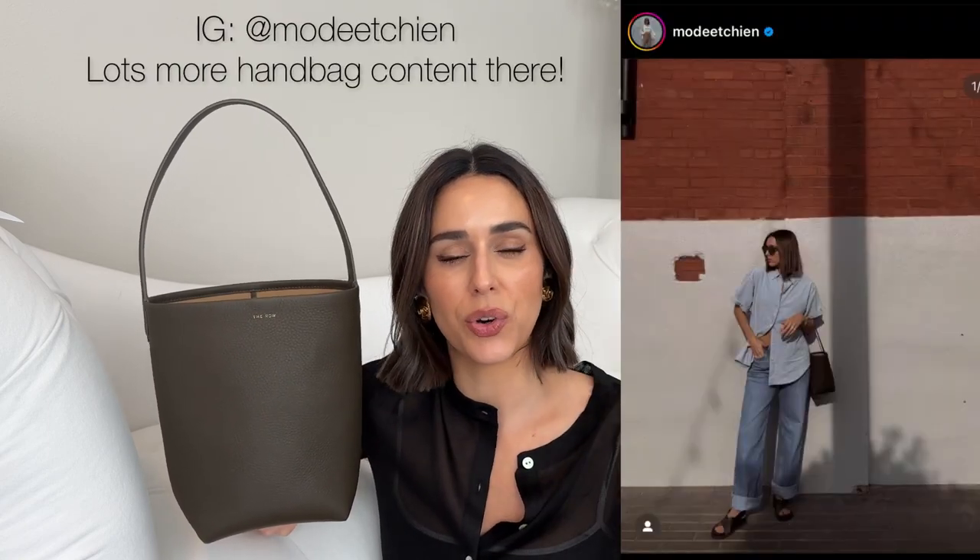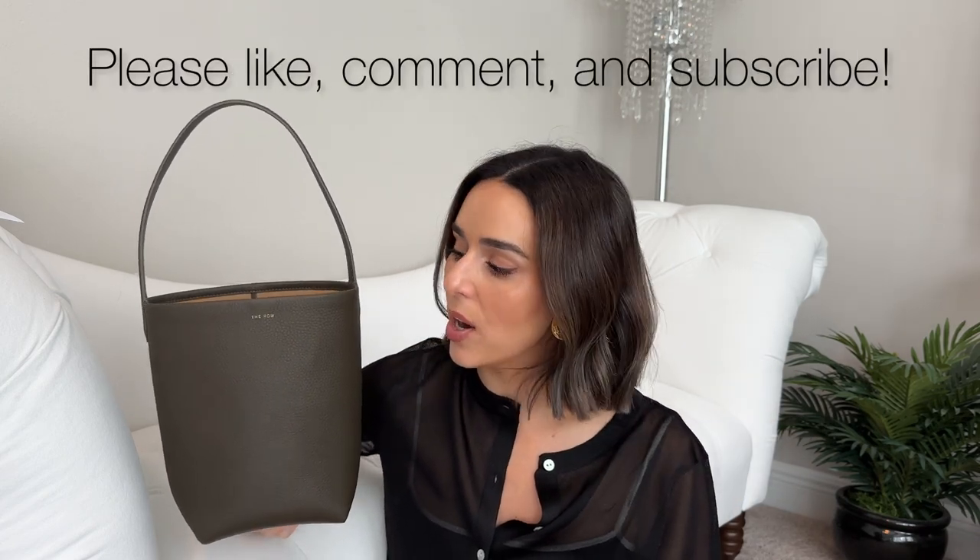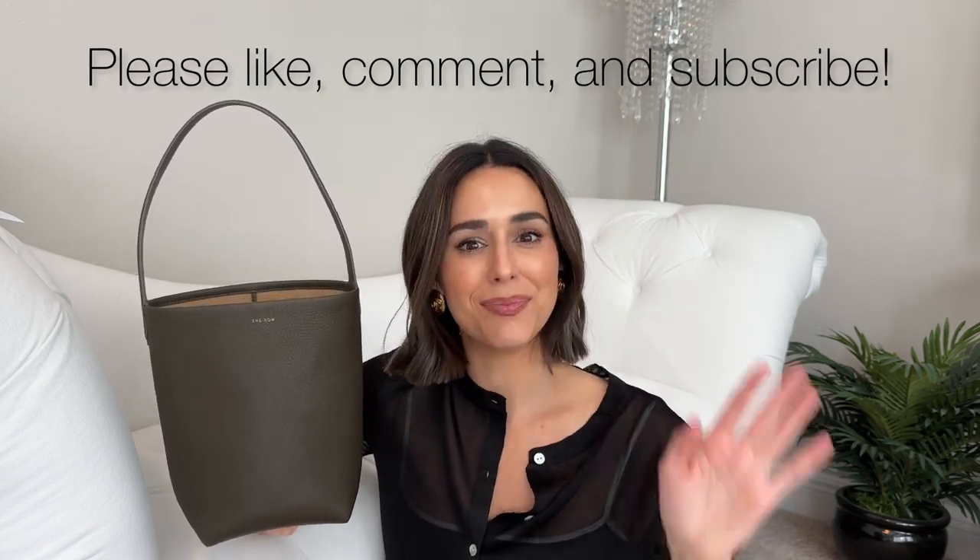If you have any specific questions, please leave them in the comments. And if you want to see me style it, head over to my Instagram — I'll put it up on screen. I share all my daily outfits and really helpful styling tips. I do a ton of shopping content in my stories — all the links when I find great deals or amazing pre-loved or vintage bags that are available, I always put them in my story. So check there, and until next time, take care. Bye!